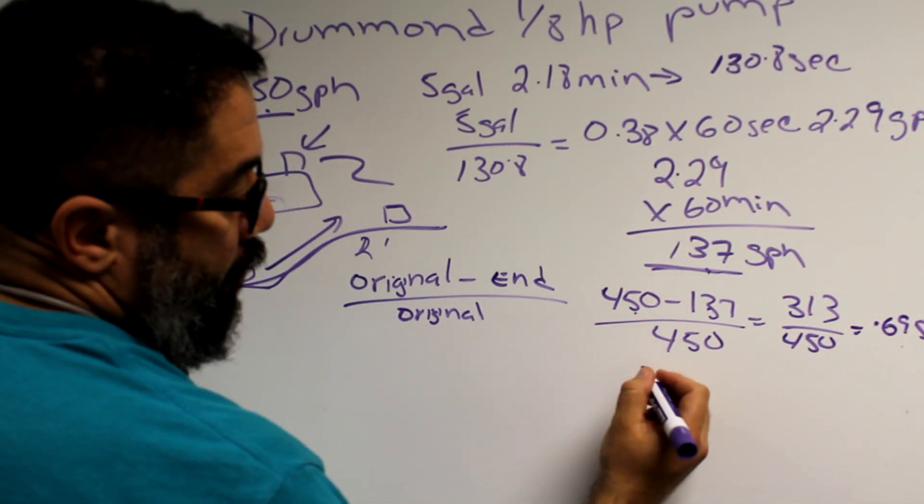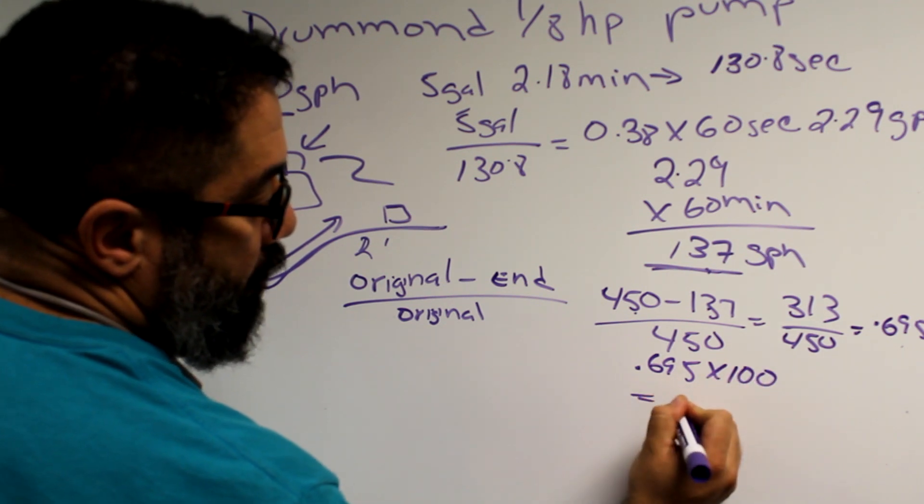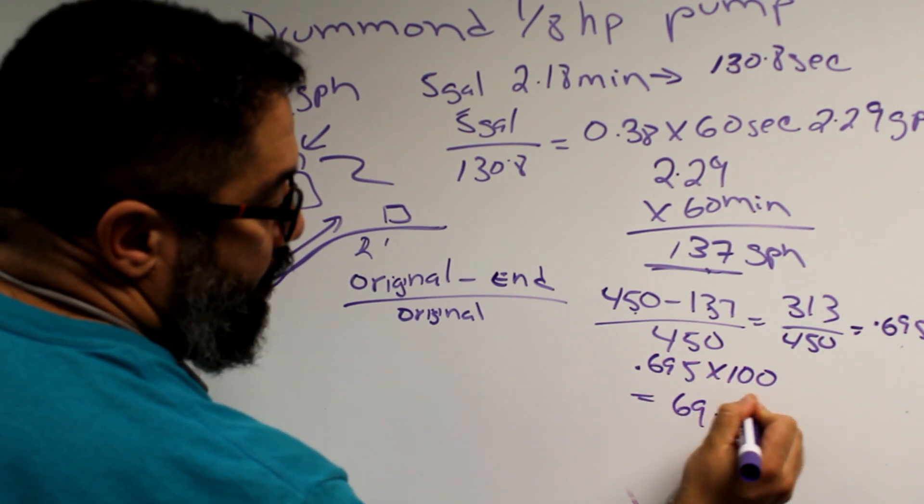To make that 0.695 into a percentage, you multiply it by 100, which equals 69.5 percent decrease.